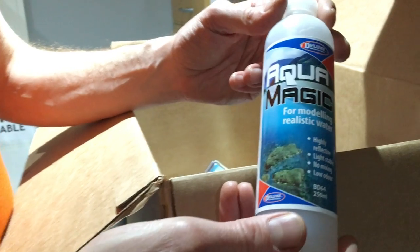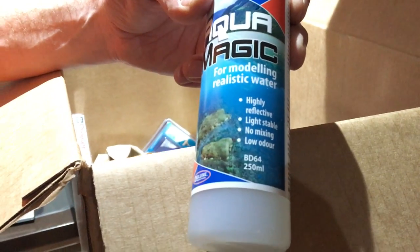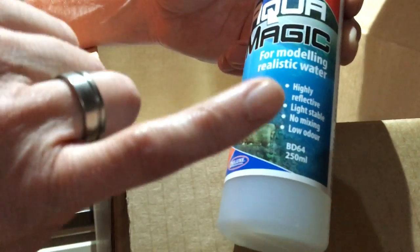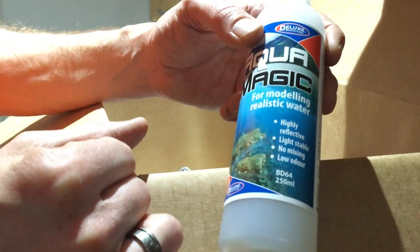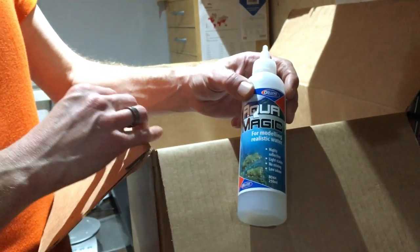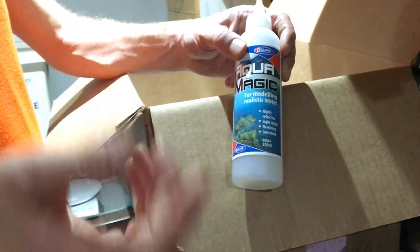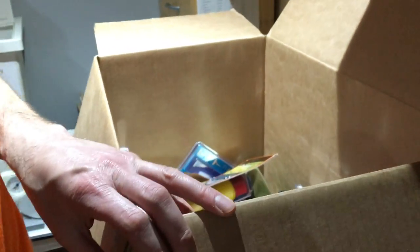Aquamagic from Deluxe Materials — their new modelling material for realistic water. It's ever so easy to use. I shared the video for this in last weekend's newsletter. It's coming into stock now — we've got the large bottles, the DB64s, and the smaller bottles, the BD65 which is 125ml. You create your river, canal, lake, or bit of ocean, spread this on, allow it to dry, add an extra layer, allow it to dry, and keep building up in layers. Very straightforward.